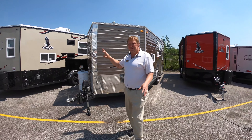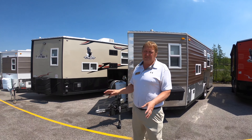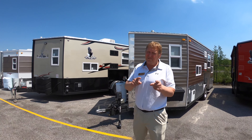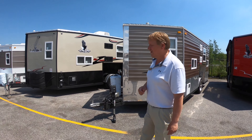We are going to take a quick look at the outside of this. We just got it in. It's a 2016 RV edition, but it's also a toy hauler, and it's got a little surprise inside and a couple little surprises outside too. Let's get started.